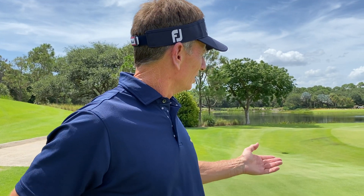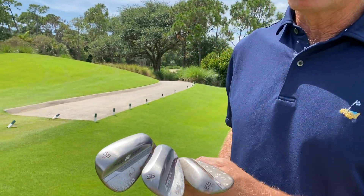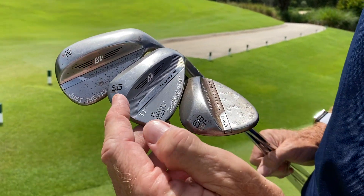I'm here on the fifth green at Old Palm. It's a short par 4. I'm going to hit a shot that's about 35 or 40 yards. I've got three different wedges with me. They're all Vokeys, obviously. They're all 58 degrees.